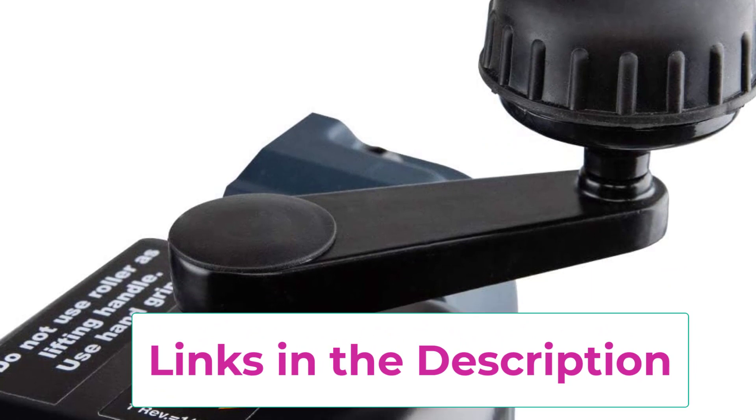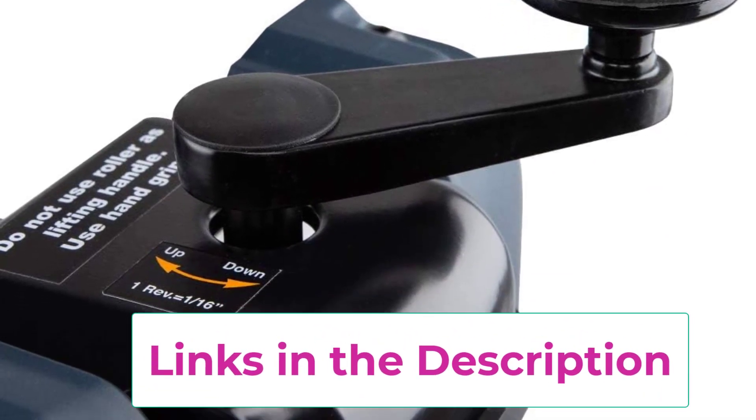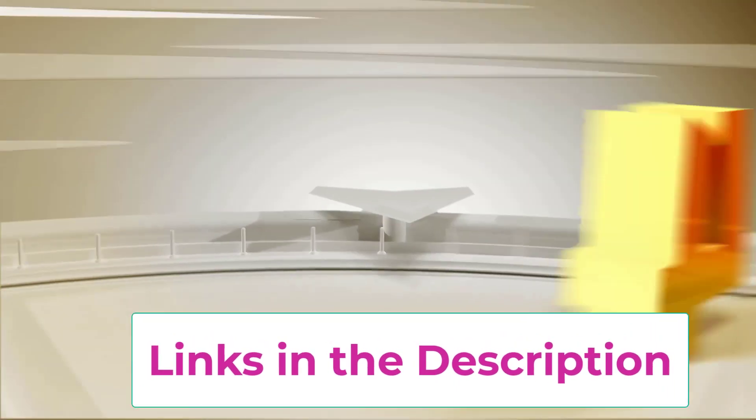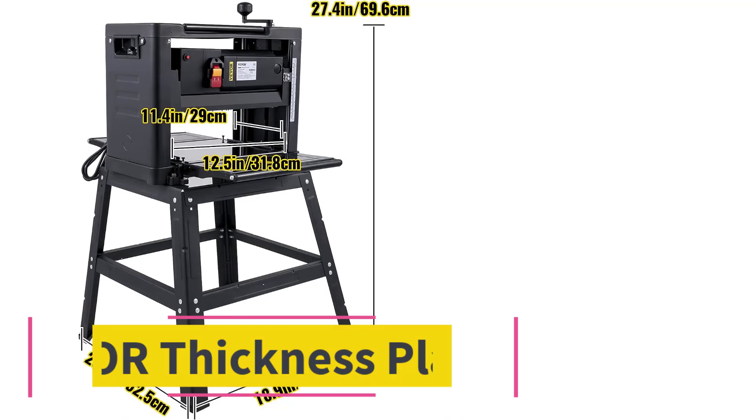The stainless steel precision cutter head allows this planer to deliver over 18,800 cuts per minute at 9,400 RPM. It includes a one-year limited manufacturer warranty for quality assurance.